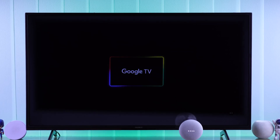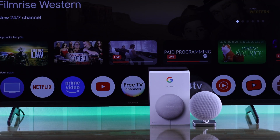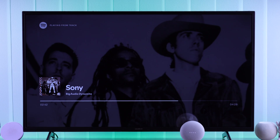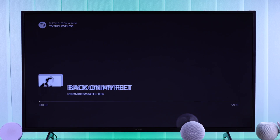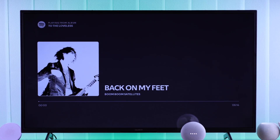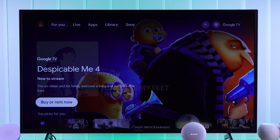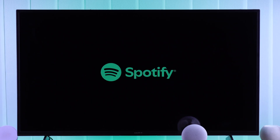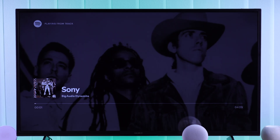If you want to connect your Google Nest Mini to your Sony Bravia Google TV and control it using Google Assistant, then stay tuned and let me show you how to add your Sony Smart TV to a Google Nest Mini by using the Google Home app. Hey Google, play music on Sony TV. Got it — Sony from Spotify, playing on Sony Bravia 4K Google TV.